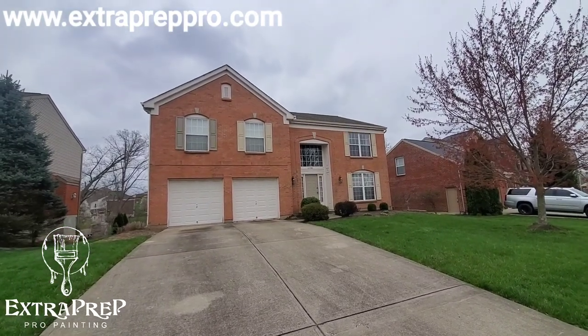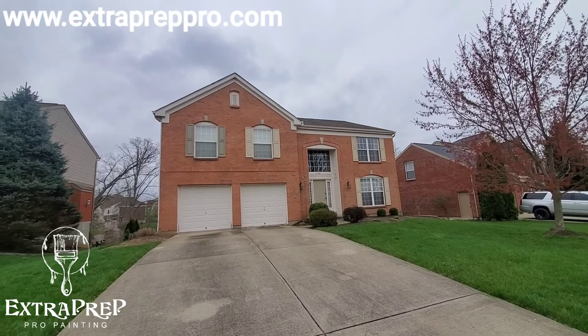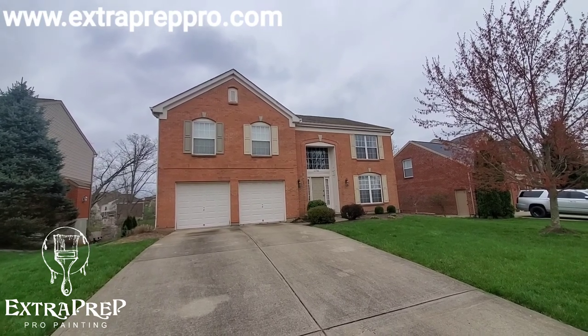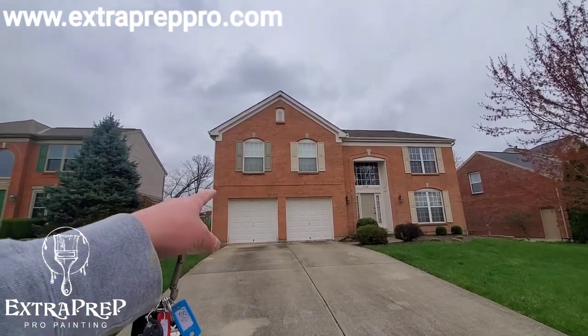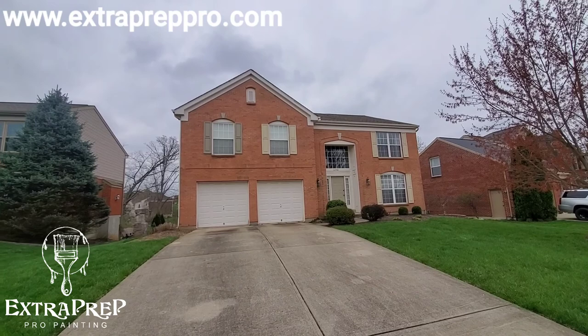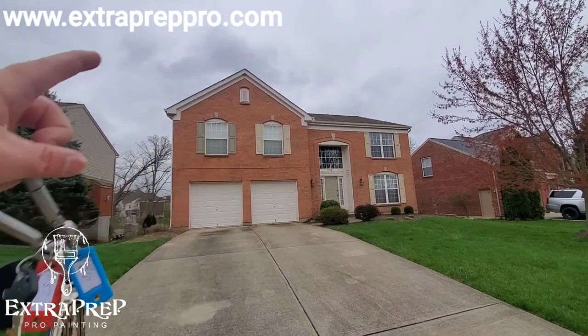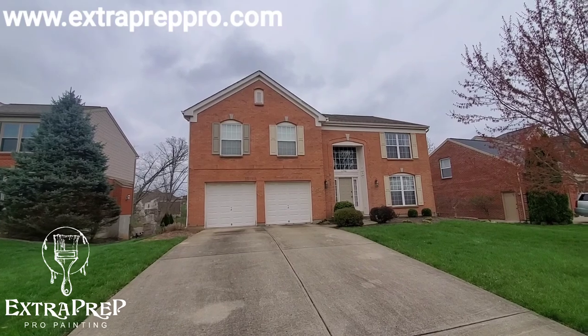All right, Union, KY. I'm about to turn this house. This house right here is in Triple Crown. It's going to get a super paint package. Shutters and door are going to go one color. The trim will be a different color. Beautiful little house here.